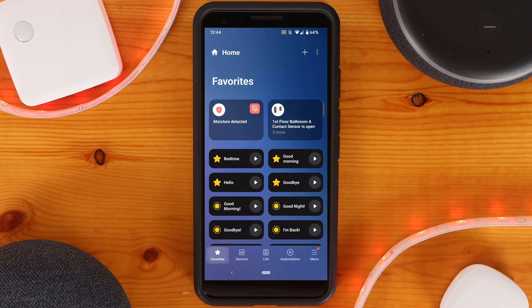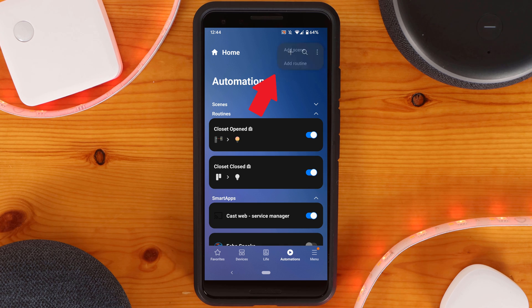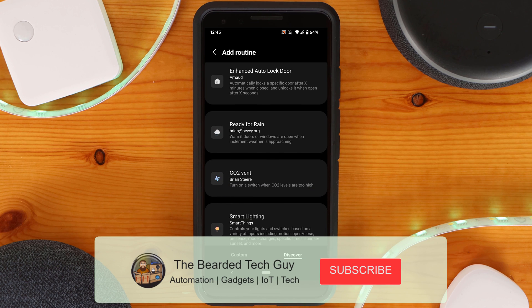A quick tech tip: if you don't want to use the rule engine in SmartThings for this kind of automation, you could use the Smart Lighting Smart App. Smart Apps were recently moved within the SmartThings app, so to find them you'll need to go into the Automations tab, click the plus sign at the top right-hand side of the screen, and click on Add Routine. Next, at the bottom of the screen, click on Discover. Here you will find all the different Smart Apps you can add, both custom and SmartThings provided, including Smart Lighting.